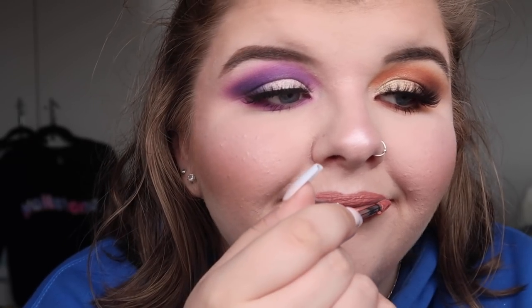For my lips I'm going to use the Maybelline Super Stay Matte Ink in number 56, and on top of that the Morphe Gloss in Speak Out. That's my lip combo today. While I wait for this to dry I'll go off camera, fix my hair, and come back to give you guys my final thoughts on the Pure X Raw Beauty Christy Palette.